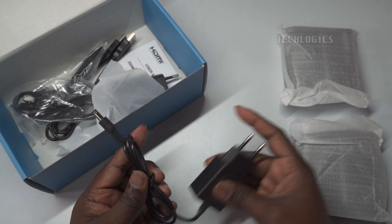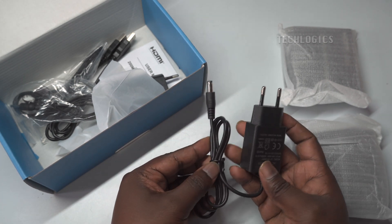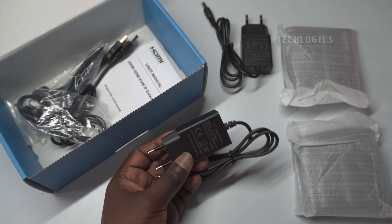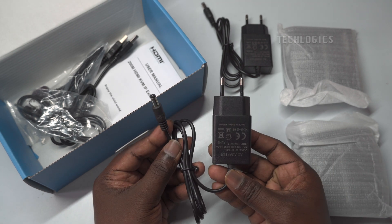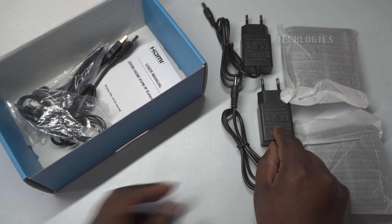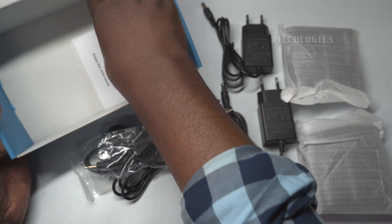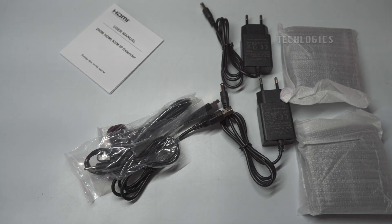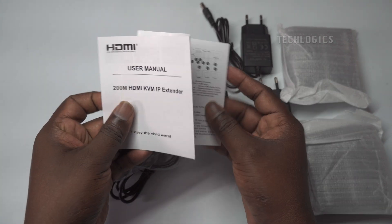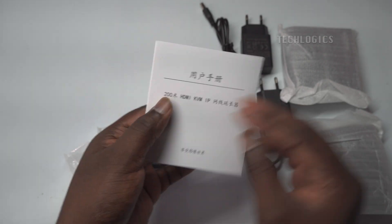What exactly is a KVM IP extender? It's a specialized device that extends HDMI video and KVM — keyboard, video, and mouse — control over long distances through your existing Ethernet network. This setup allows you to remotely connect to a computer or other HDMI KVM source by transmitting video and control signals over a LAN, rather than traditional direct cables. Plus, this extender supports multipoint and cascading connections, meaning you can connect multiple devices in a network, allowing video to display on multiple screens and enabling control from various points.